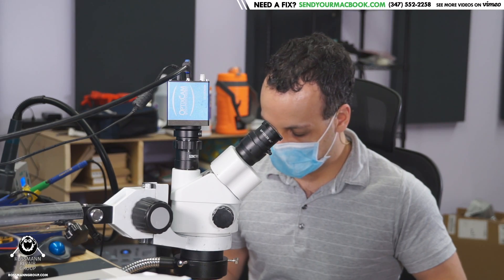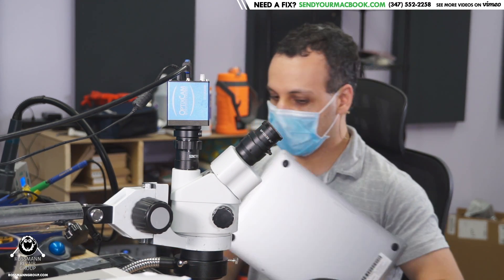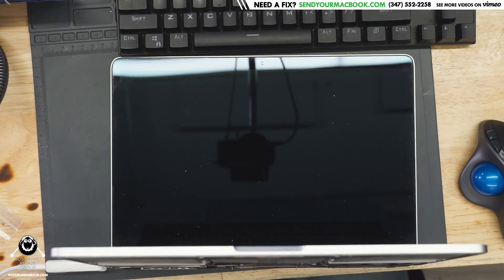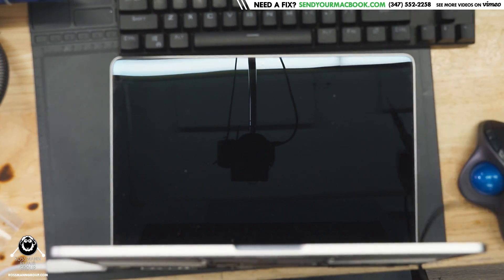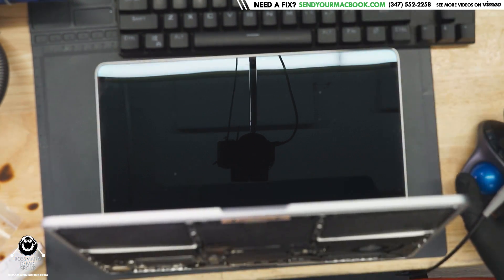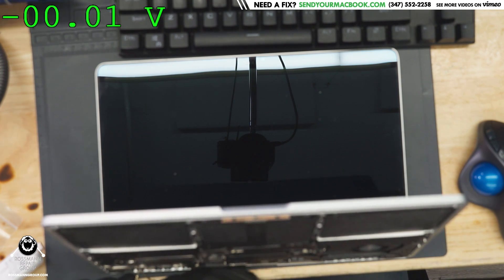So today what we have here is a MacBook. Let's see what's wrong with this MacBook and see if we can make it work again. The fan is spinning. Looks like I don't have anything on my screen. Let's see what the voltage is that I get. Let's turn on the good old-fashioned multimeter. Hook it up to the Paul Daniels software. Zero volts on backlight.